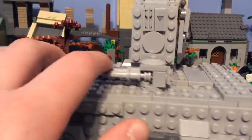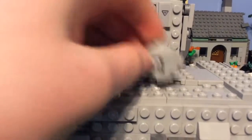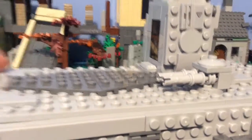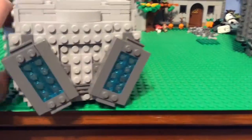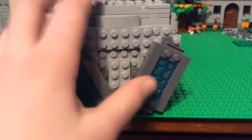There's a blaster turret up on the top which can be removed very easily — it's only connected on three studs. There's this pattern here which I found, and there's also this one little light here. You can see there are tiles, grill pieces, and cheese slopes up there, and what you see on this side is very symmetrical with the other side.